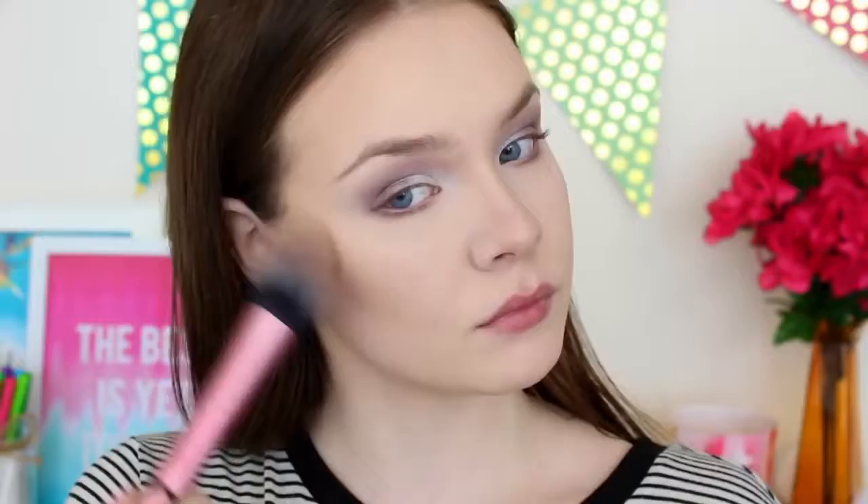And now it's time for blush, and I'm taking Berry Amore by Milani. It's one of their baked blushes, and I love this shade so much — it adds a beautiful glow to your face. And then to highlight, I'm using the Mary Luminizer by The Balm, and I'm putting this on the top of my nose, my cupid's bow, and the high parts of my cheeks.